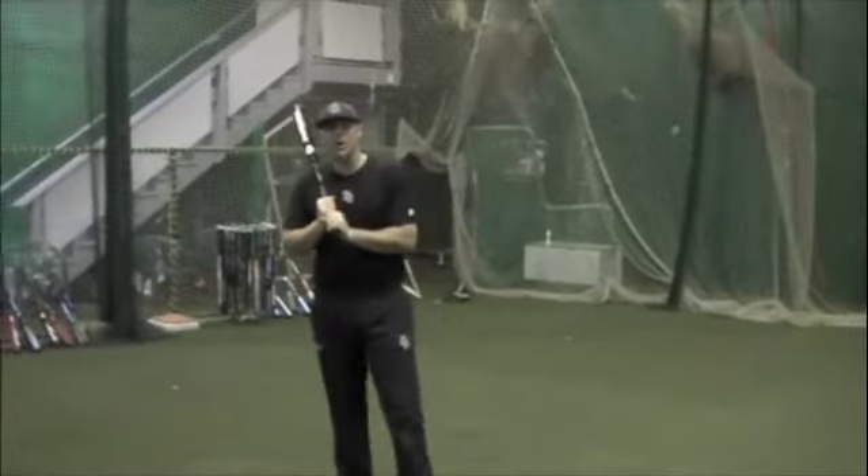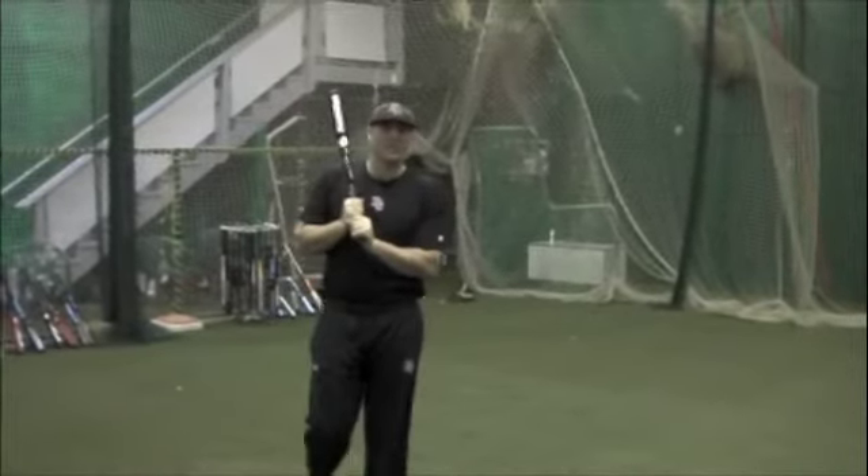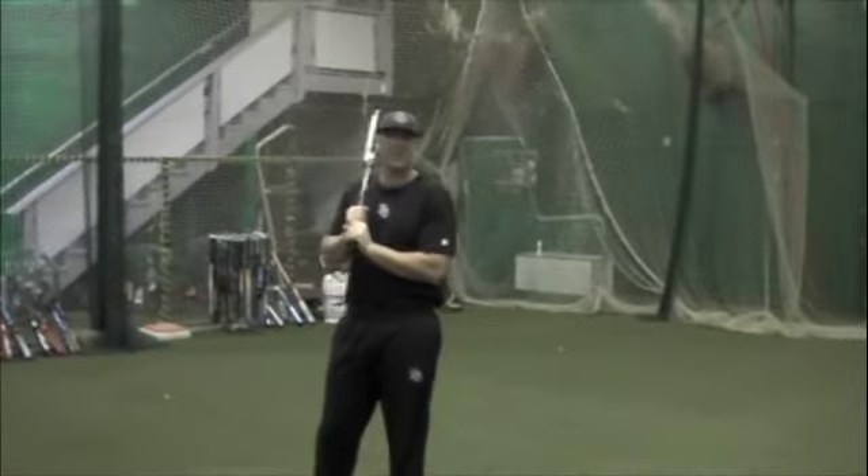To learn more about our hitting instruction at Northwest Diamond Sports, come visit our local facility in Wilsonville or check out our website.